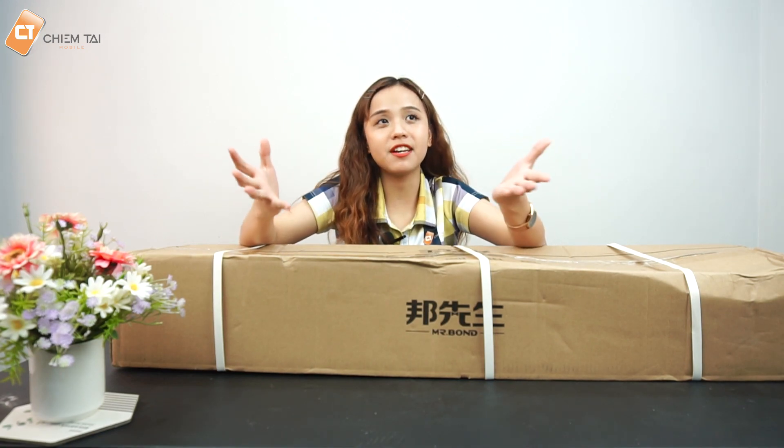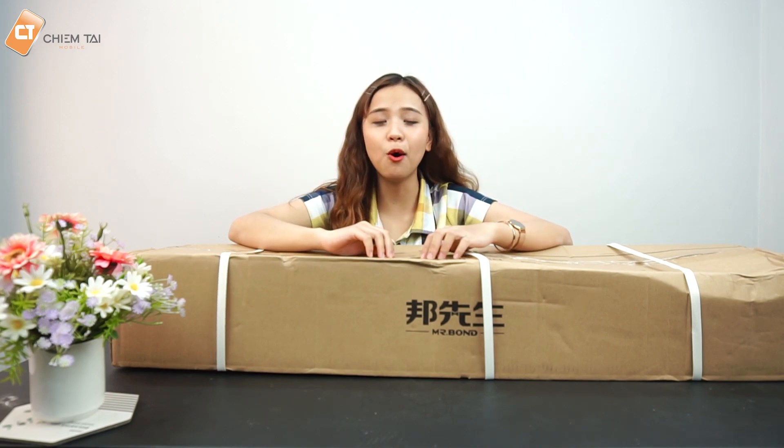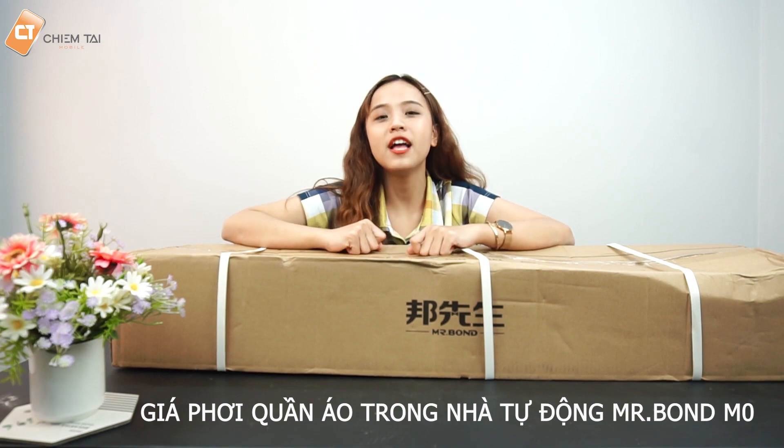Chào mừng các bạn đã quay trở lại với channel của Chím Tà Mobile. Việc phơi khô quần áo trong mùa mưa như hiện nay quả là một vấn đề rất đau đầu đối với những bà nội trợ, nhất là những gia đình có không gian nhà khá chật hẹp và không gian phơi đồ rất hạn chế, giống như những bạn đang sống trong chung cư. Trong trường hợp này, giá phơi quần áo trong nhà tự động Mr. Bone M0 sẽ là một phụ kiện rất tối ưu.